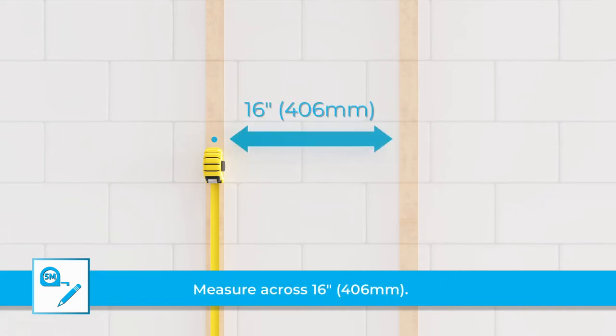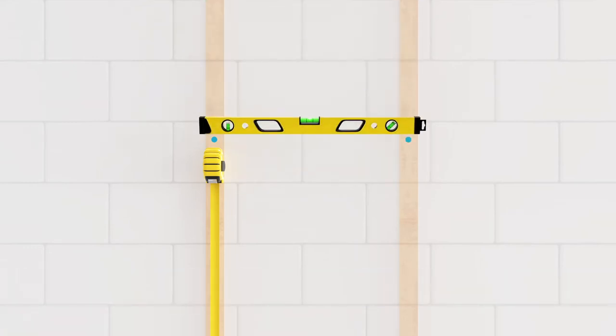From that point, measure across 16 inches. Use a level and mark the second mounting location. The frame has two keyhole hangers at 16-inch centers for easy installation.